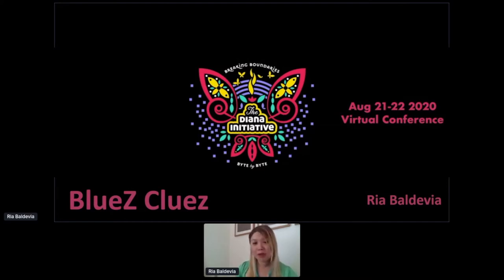Today, I'm Ria Beldivia. I'm going to talk about bluesy clues — what clues can I share with you to help you on your journey playing with Bluetooth, Bluetooth Low Energy, and these little devices that you pretty much buy at the store. So let's go ahead and start this fun.